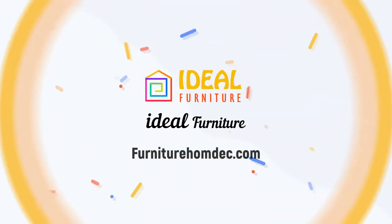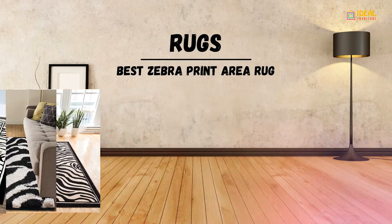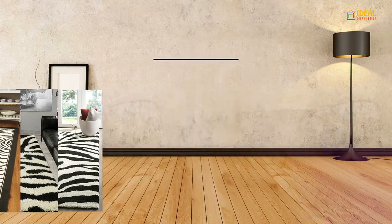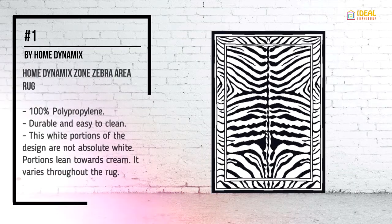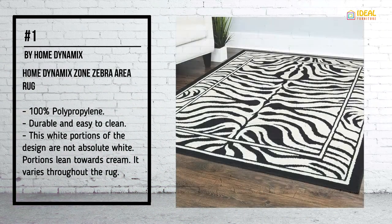Hi. Best Zebra Print Area Rug. Number 1: Buy Home Dynamics — Home Dynamics Zone Zebra Print Area Rug.